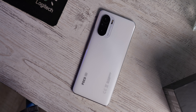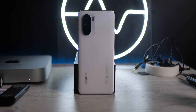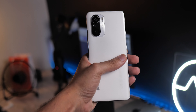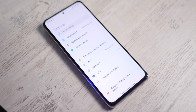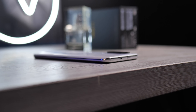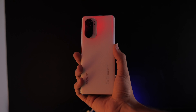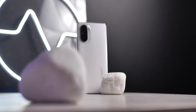Let's start with the build quality. I'm very sorry — I had a mistake earlier where I thought the back was plastic, and when I said that in the video, you guys were quick to correct me. Thank you for letting me know this is actually a glass back. It has a very soft matte finish, similar to how the iPhone 11 Pro feels. The frame is plastic, but in this price range, that's a common thing and it's not so bad.